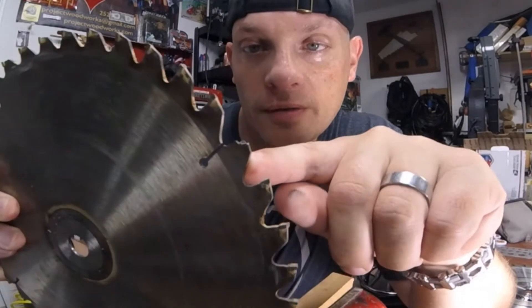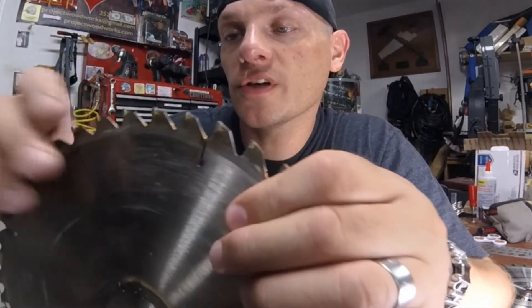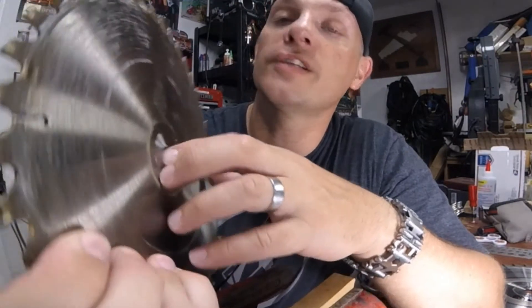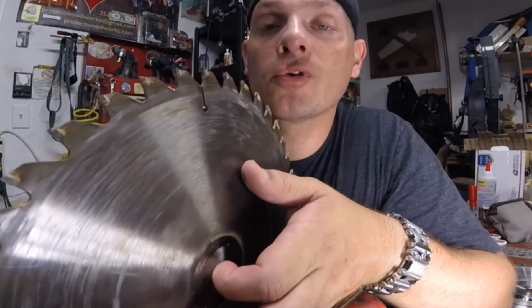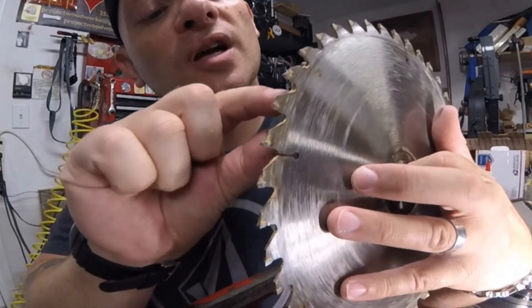The problem with waiting so long to change your blade is that it'll affect the quality of cut and it can also be a safety issue. The carbide tip is actually missing off of one tooth, and it's dinged up in a few other places. You can see all the wear and tear — I was actually having to use a lot more pressure and force when making a cut than was really required.